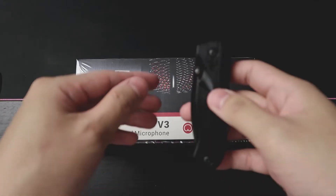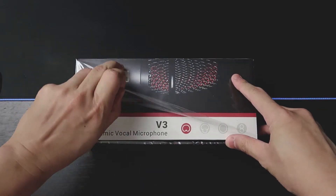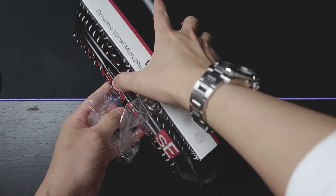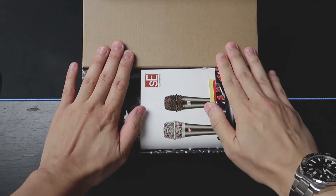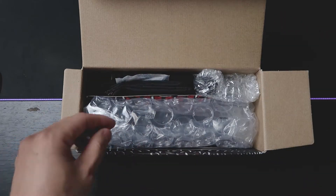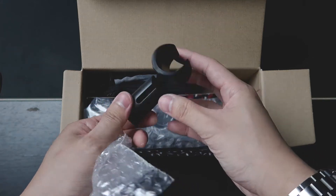First, we're going to unbox the V3 microphone — I'm going to use my trusty Leatherman matte black knife. This is how it looks after you unbox it — very nicely packed in. You've got your SE Electronics logo, some instructions that we don't really care about. We have the mic clip here, nicely wrapped in bubble wrap. Very nice new mic clip, matte black — you have to appreciate this kind of look before it gets worn out.